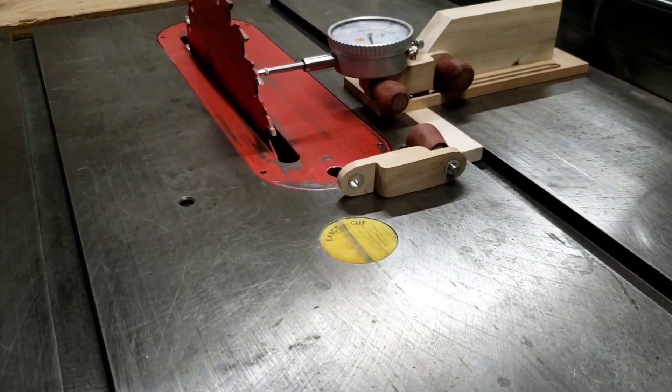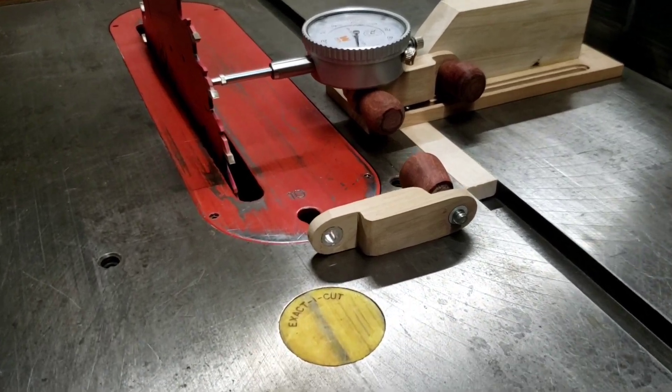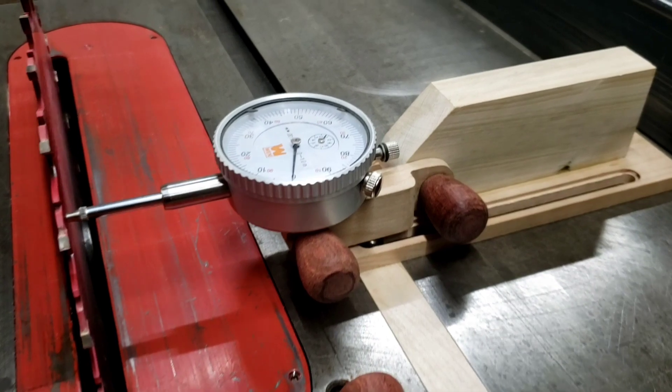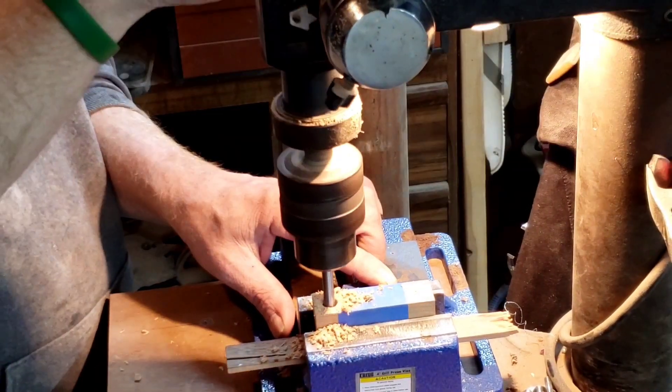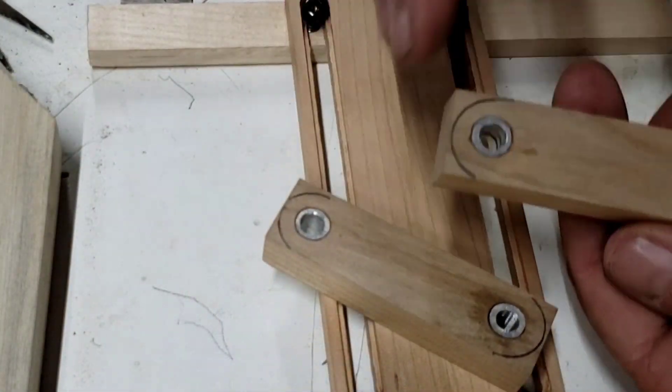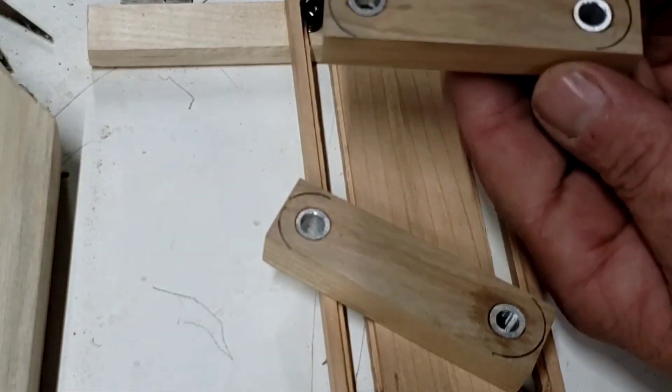These arms will be made out of cherry, and I will install short pieces of three-eighths inch aluminum tubing with some epoxy so they will not spin inside the holes I drilled. I cut the aluminum tubing slightly longer than the width of the arm so that once the epoxy had cured I could sand the aluminum flush with the arms, leaving a clean finish.